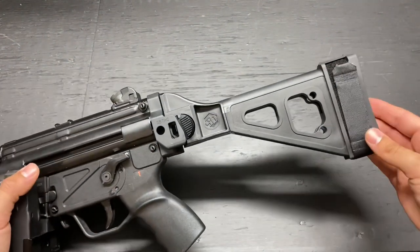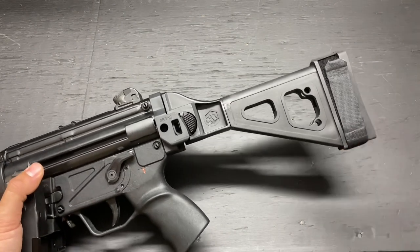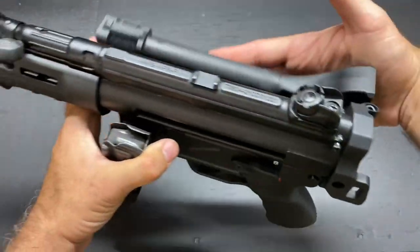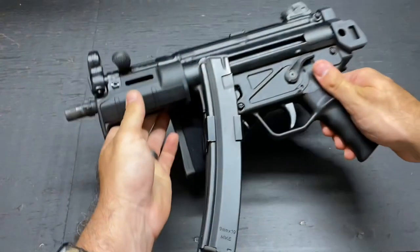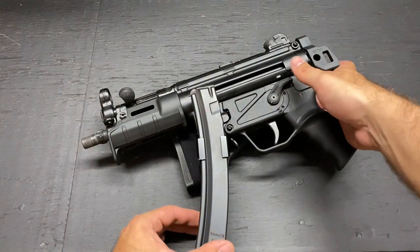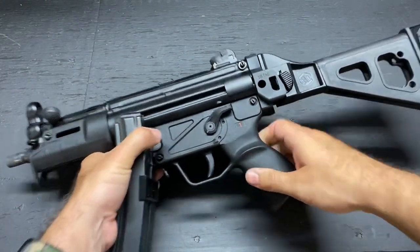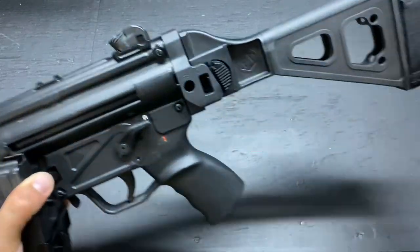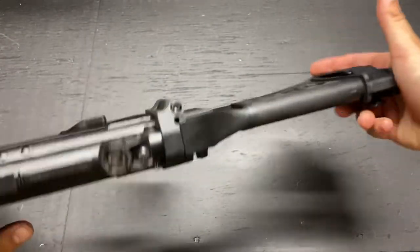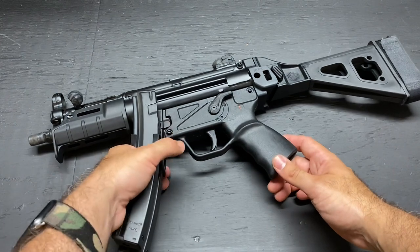So, the SB Tactical Side Folding Brace — pretty versatile. Makes it a lot more comfortable if you decide to shoulder it, but you can also brace it. It has a folding function, which makes it a really nice, small package. Especially if you take that suppressor off — backpack ready, under the coat ready for you operators. It's nice to have the folding option. It also has a QD point on the left-hand side. No QD point on the other side, but that's okay. Running it this side was just fine for me.